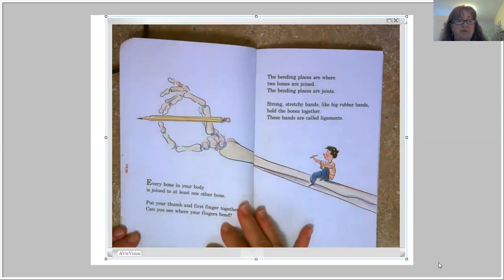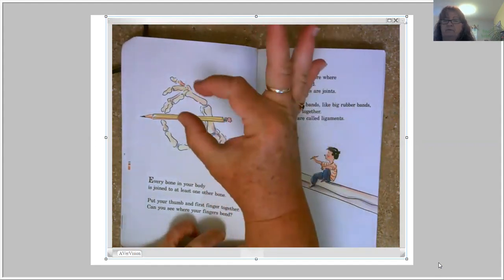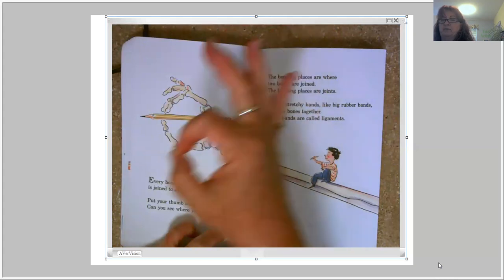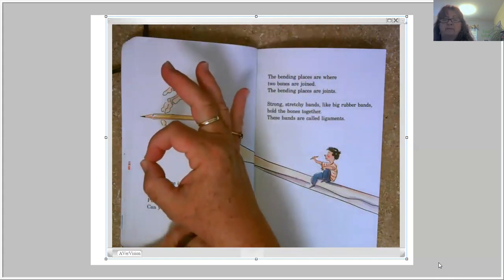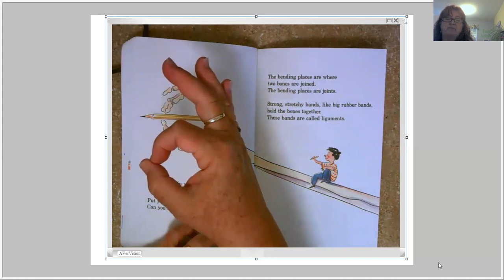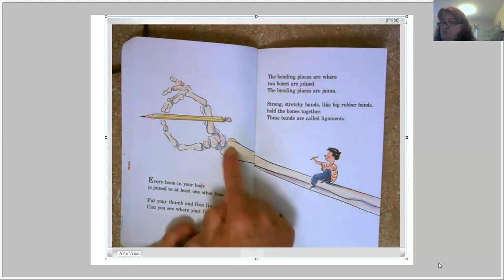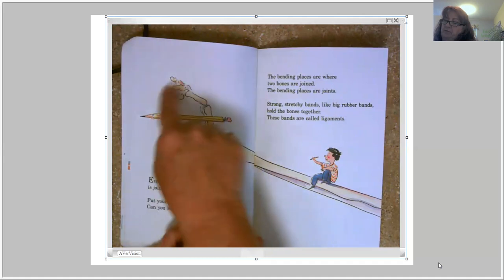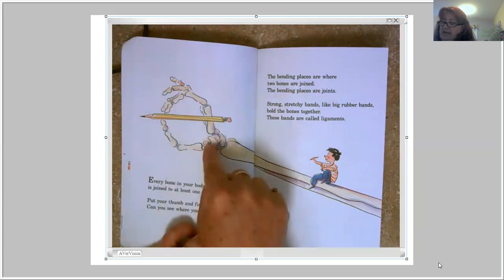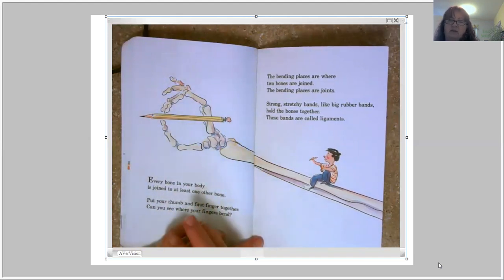Every bone in your body is joined to at least one other bone. Put your thumb and first finger together just like you're holding your pencil. Can you see where your fingers bend? The bending places are where two bones are joined — those bending places are joints. Strong, stretchy bands like big rubber bands hold the bones together. These bands are called ligaments. Each of these bones in your wrist and fingers touches at least one more bone, held together by ligaments.